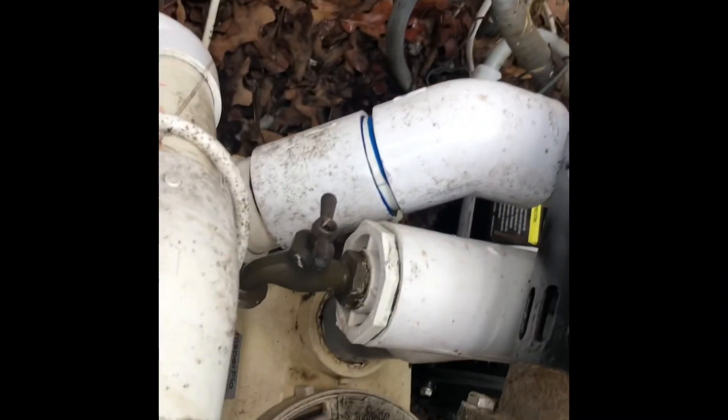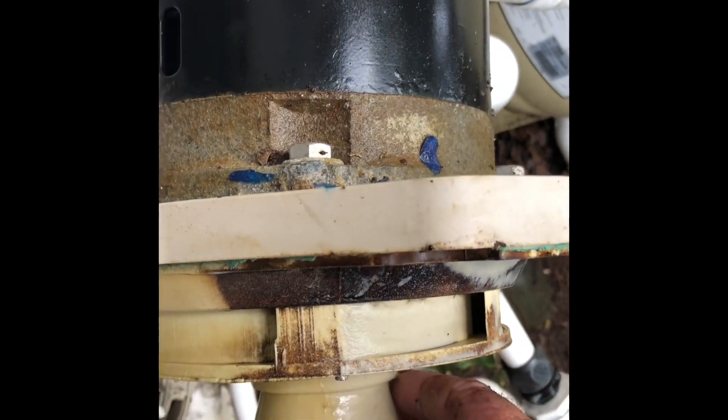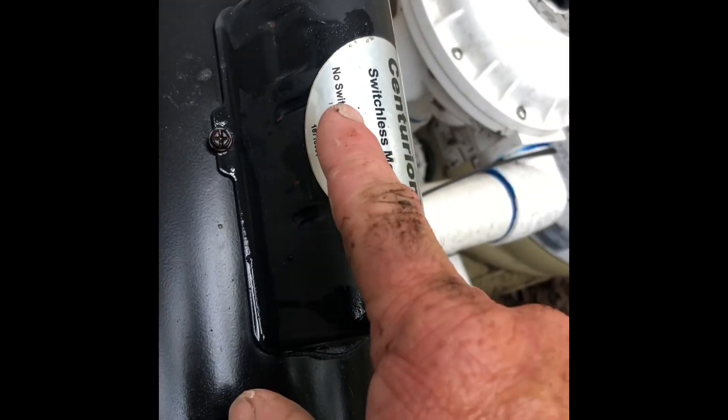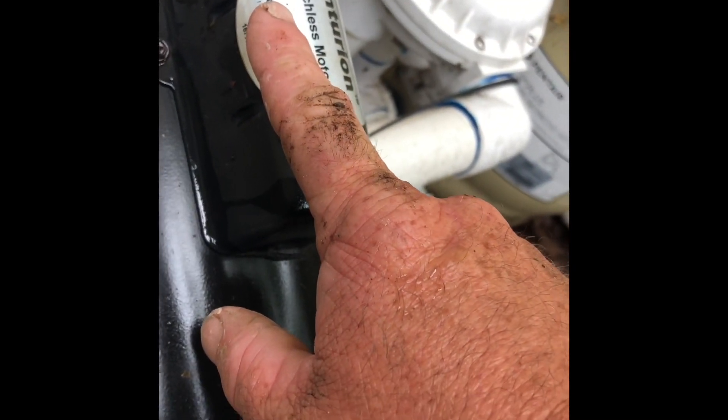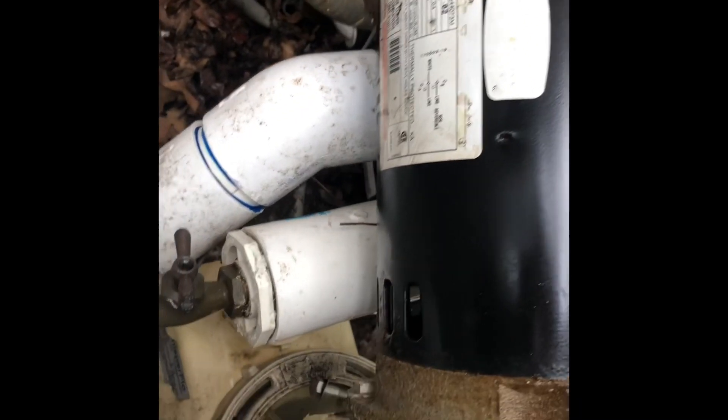Here we've got a Whisper Flow pump that just hums when you try to run it. The capacitor has been replaced and we know the capacitor is not the problem. If you grab hold of the motor shaft, you can see it is very difficult to turn, so what that means is...